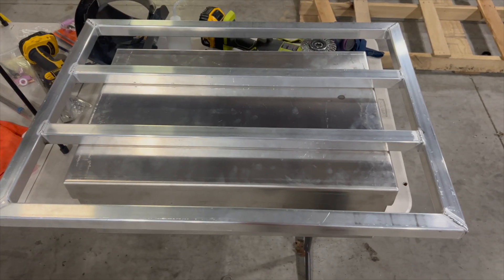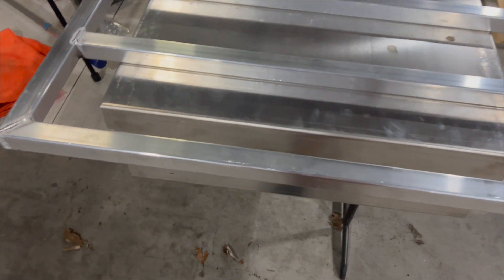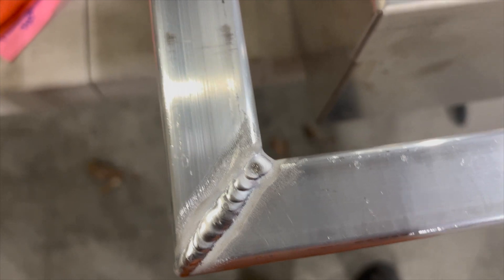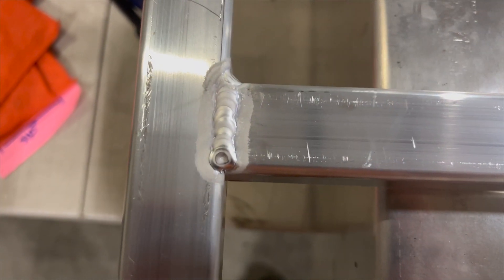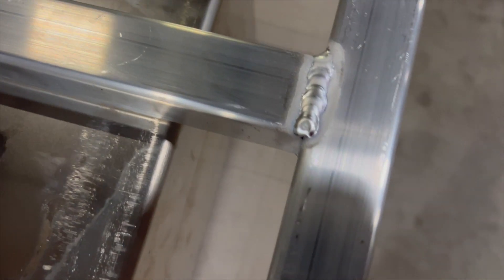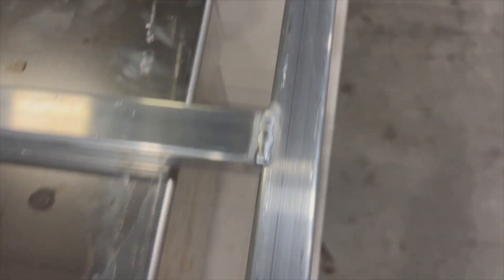And there's the finished door. If you wonder what you can do with these Harbor Freight welders, the TIG 200 is pretty consistent. When you get in a groove everything is good and clean — you can lay down some pretty nice welds. I'm not saying I'm a pro and I could get a little more consistent, but all in all I think it's going to work really well.